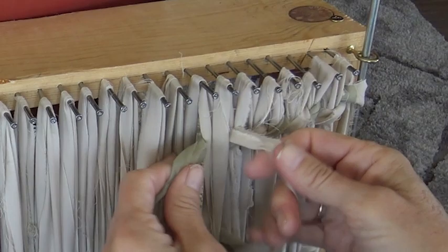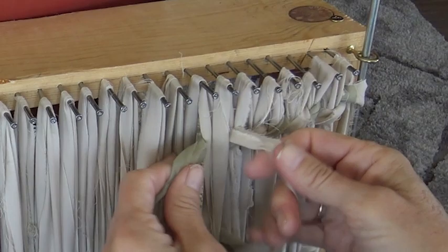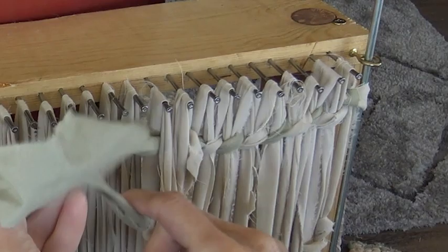So here we go — I think that's probably far enough. Pull through the tails, and I'm going to slide it up. You can do this at the end, but I want to slide it up so you can see what I'm doing here.